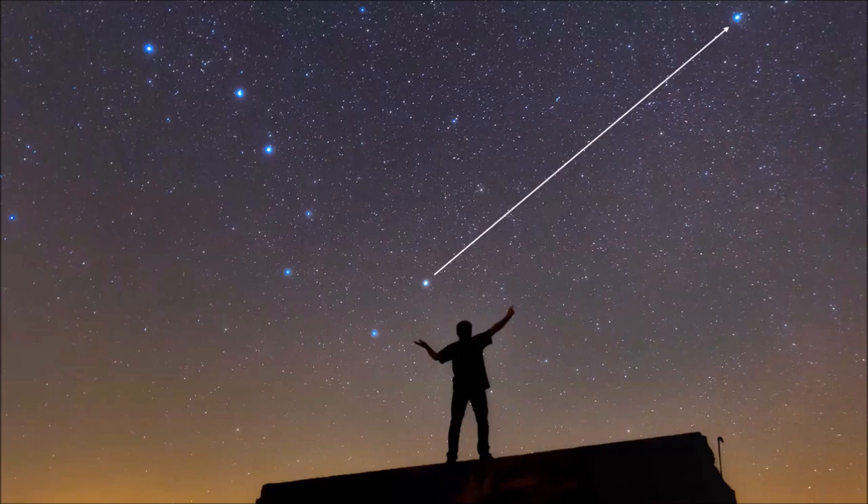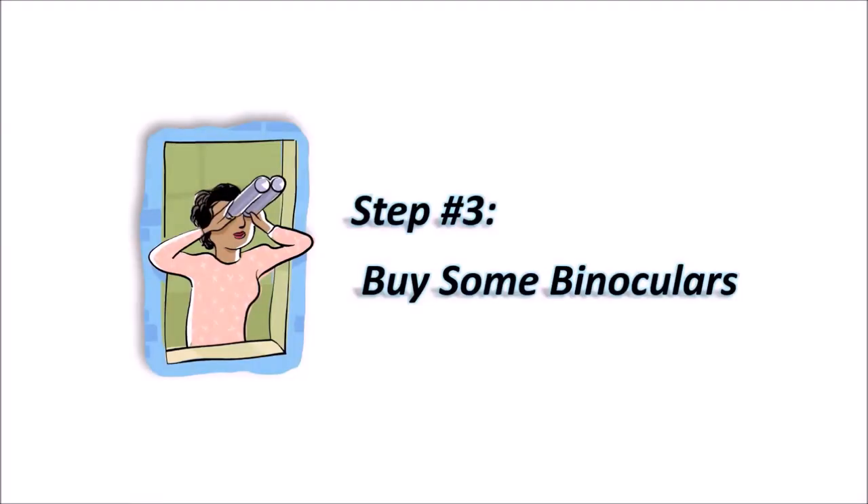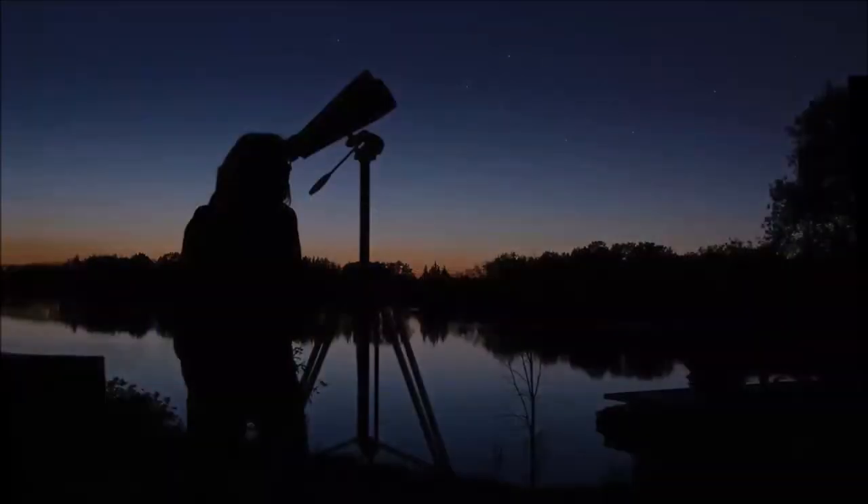Get yourself a monthly all-sky star map or a planisphere and learn the bright stars and major constellations of every season. Then, of course, buy yourself some binoculars — that's what Part 3 was all about. Binoculars are the halfway point to a telescope. They fill the gap between what you can do with your unaided eye and a telescope. They teach you how to find deep sky objects and they're a lot of fun. You can get 7x50 or 10x50 for handheld astronomy, or put them on a tripod, or use a binocular chair or parallelogram mount.